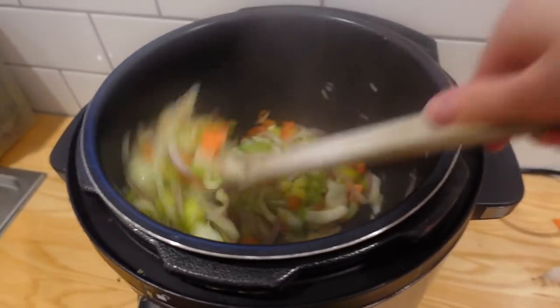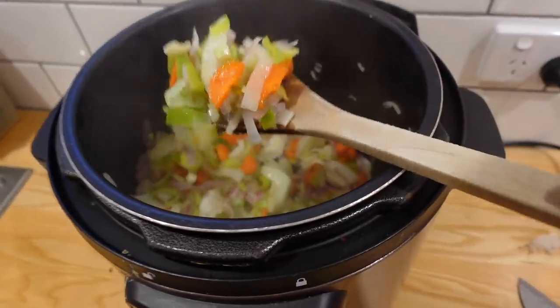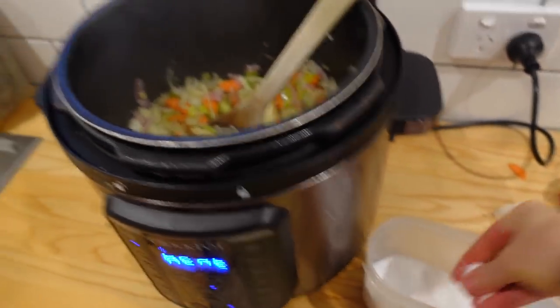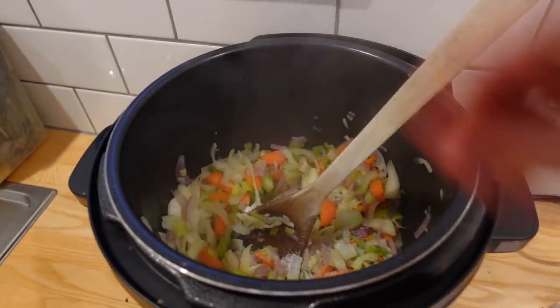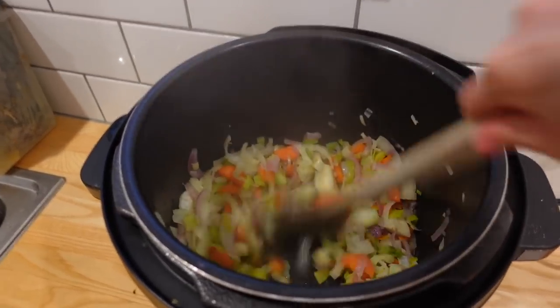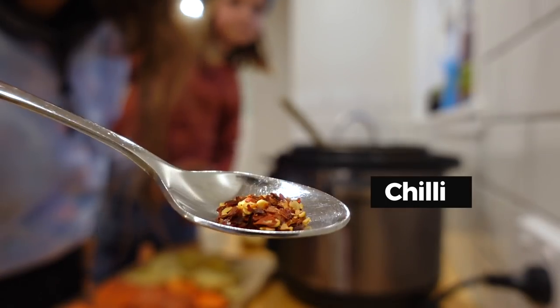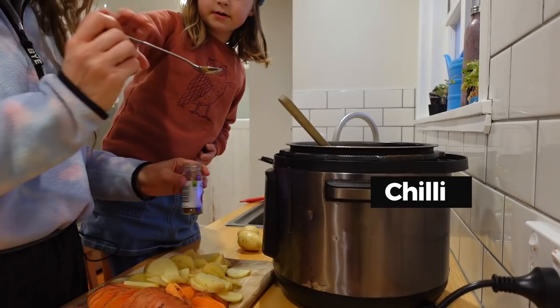The mixture is just cooking away here, just sweating up. What I'm going to do is add a generous pinch of salt, because you want it to sweat while it's cooking. About this much chilli — just a small bit.